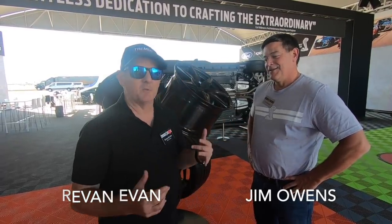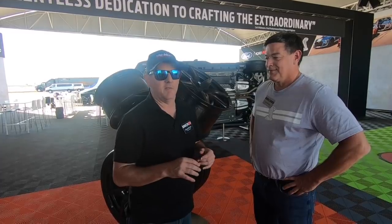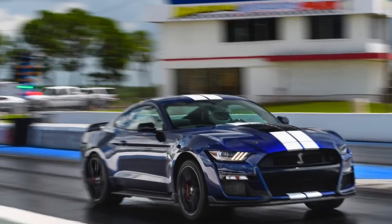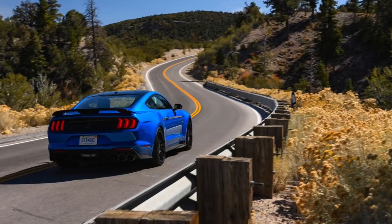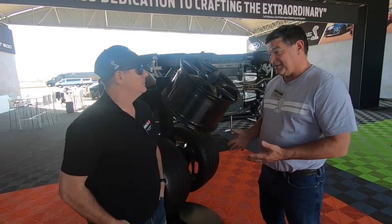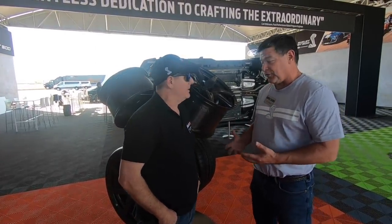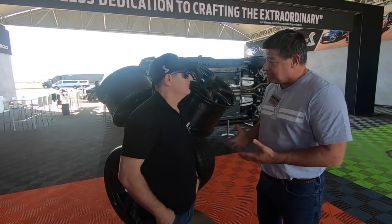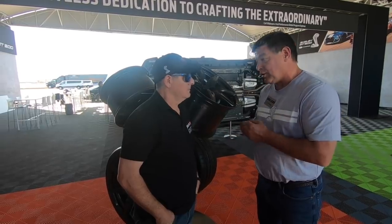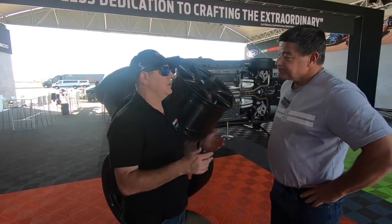We're here with Jim Owens, Shelby and Mustang brand manager and marketing manager. He's been a Mustang enthusiast forever and he's going to take us through what makes the GT500 great. We already experienced it on track — we drag raced it, road raced it, drove it on the street — but it's really about the sum of the parts and engineering for the Ford Performance ones.